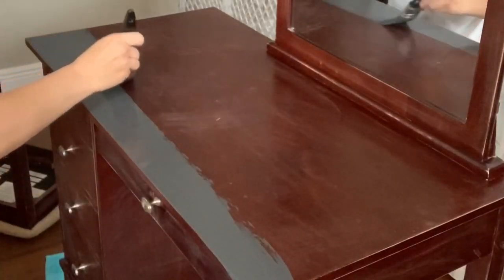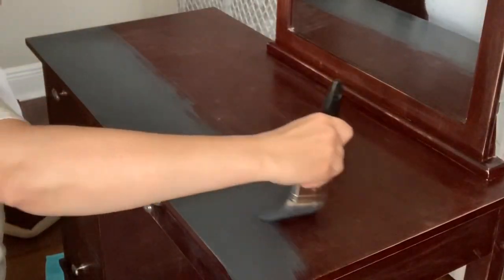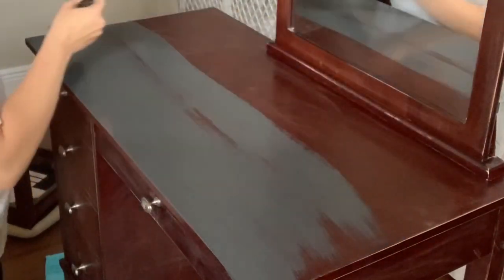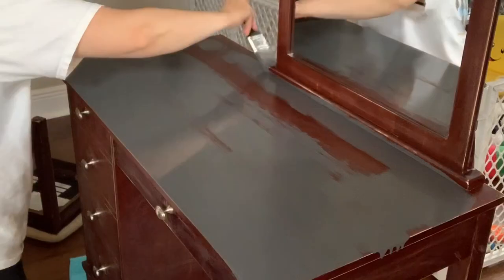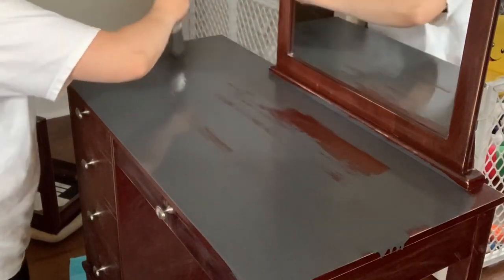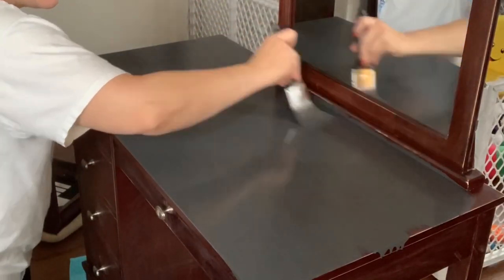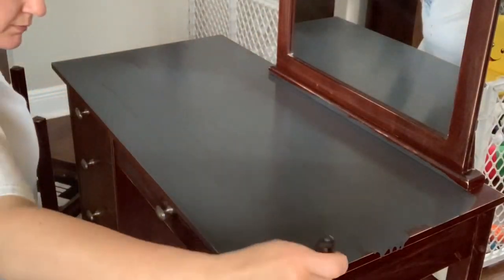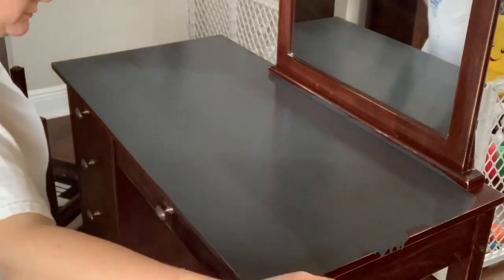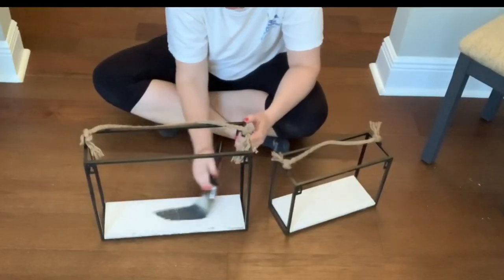I started by chalk painting my vanity, which was an outdated cherry color. I had some leftover chalk paint from when I did my dining room chalk painting project, so I just decided to use that. At the end of this video I will link the chalk painting tutorial so you guys can see that if you're interested.